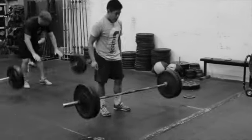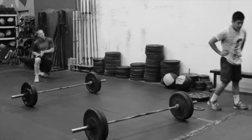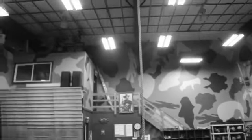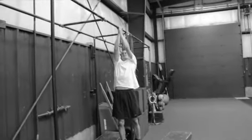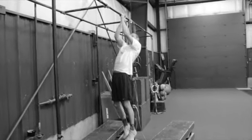So two front squats, two push press, two thrusters. You can take a break in between your reps if you want, but it's two full reps. After that, we're following it up with a rope climb. We've got a 20 to 25 foot rope. If you can't do a rope climb, you can do Tarzan pull-ups — gripping the bar, alternating, going side to side. Do three to four of those each side, or your rope climb.